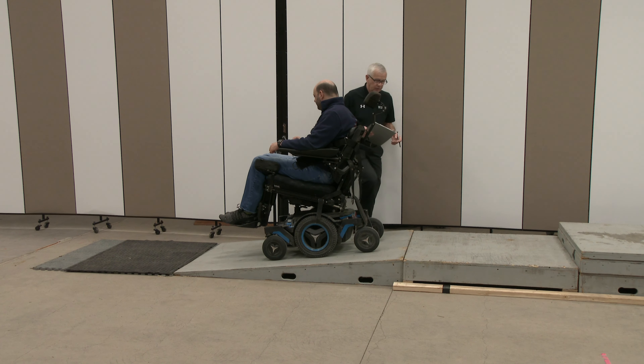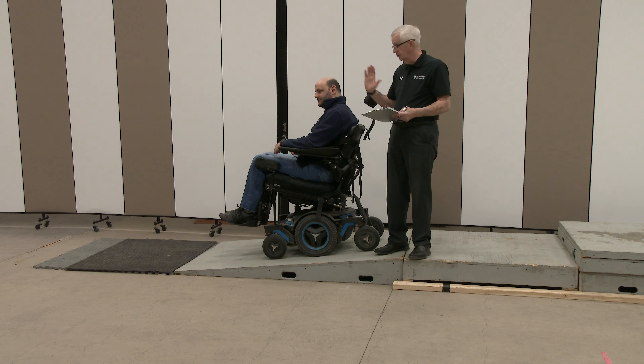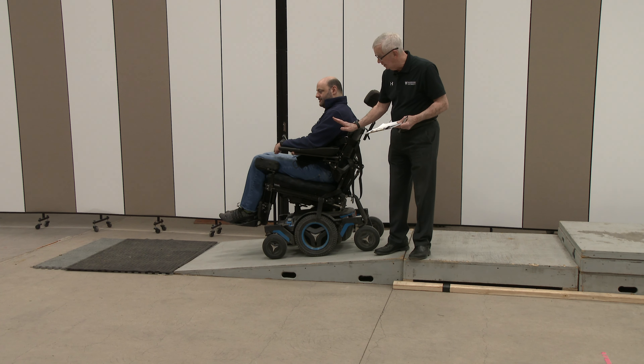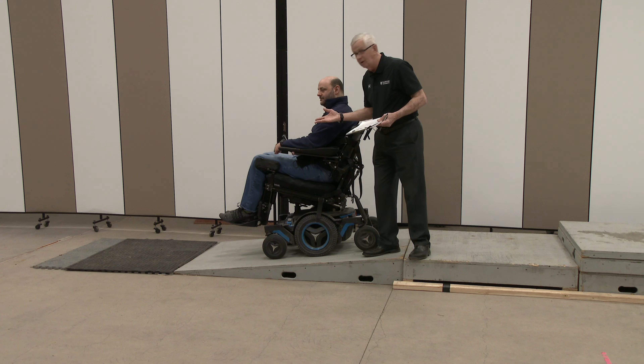You'll notice that before they started, they tilted the chair back to keep the weight on the rear wheels so they don't lose traction for braking, and the rear wheels aren't needed as much for propulsion. They may be needed to keep the chair from running away. Also, by tilting the chair slightly back, it keeps the person more upright so they're not going to tend to fall forward out of the chair when they reach the transition at the bottom.